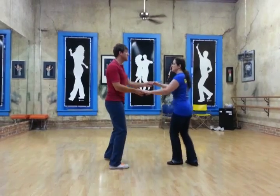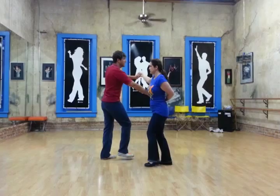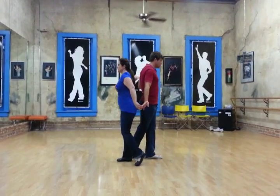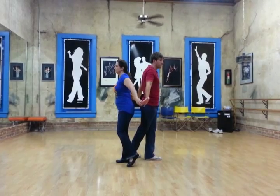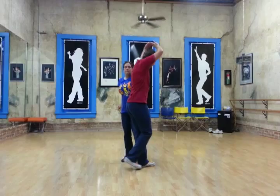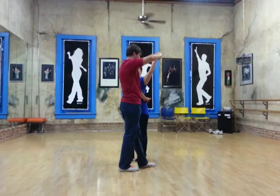So from this side: rock, step, triple step, triple step. We rock, step, one and two. And as my left hand comes down, we go to a neutral position where both hands are at the same level. And then as I back up, my left hand comes up behind the girl's back.